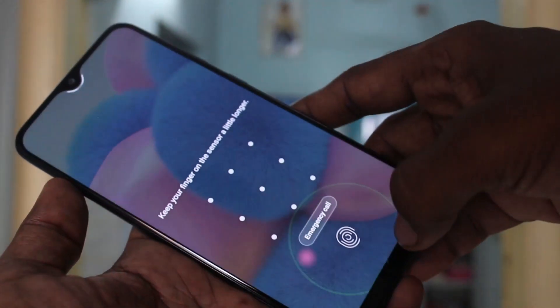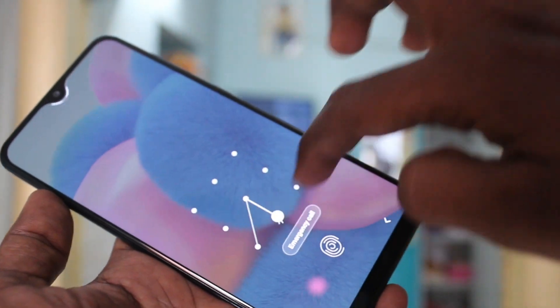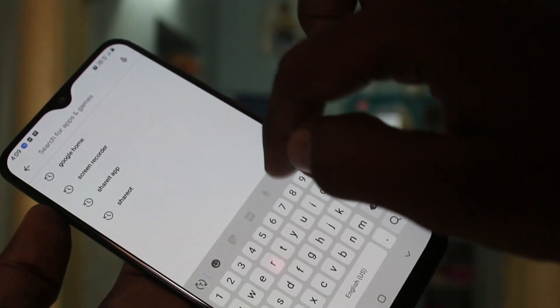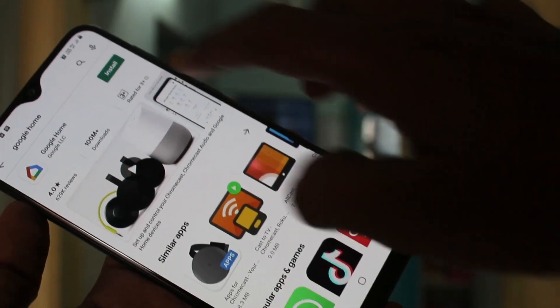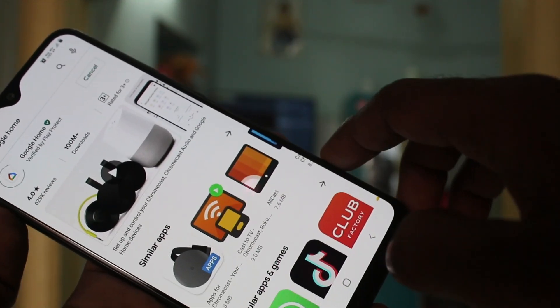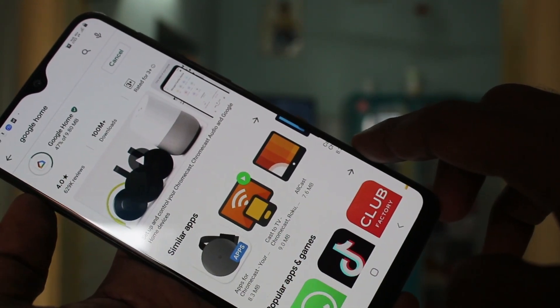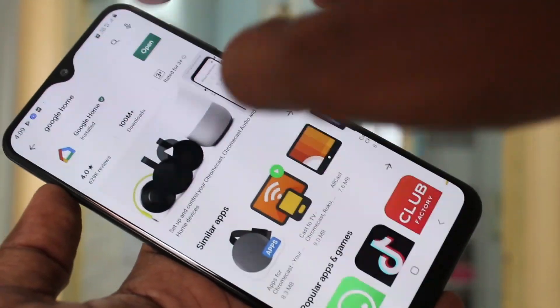Now go to your mobile and open the Play Store. Search with the term 'Google Home' and install the Google Home app. Then open this app.